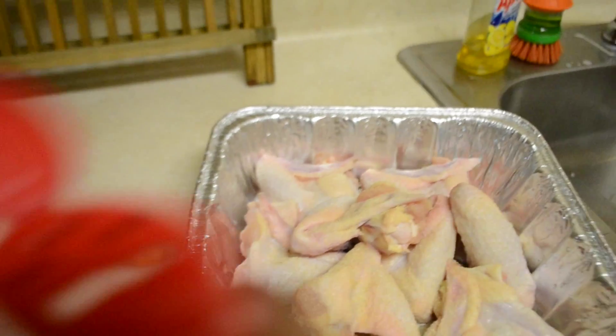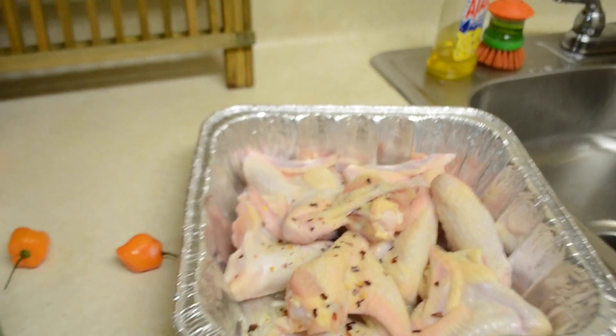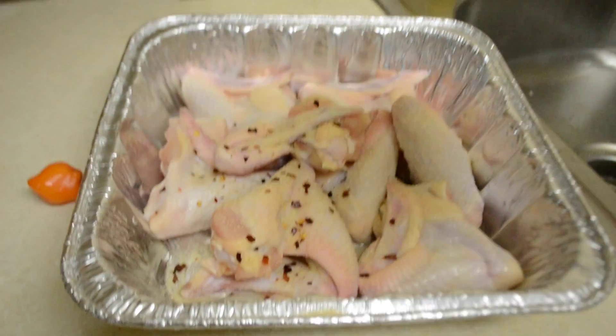Next we're going to season with garlic powder, red pepper, seasoning salt, and onion powder.